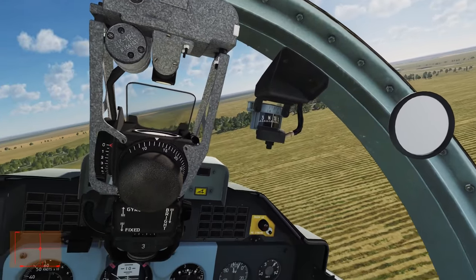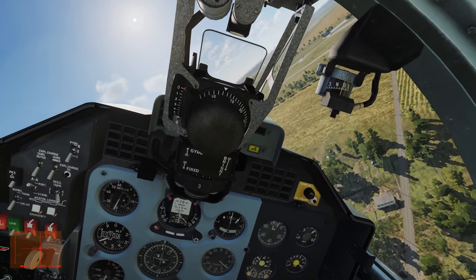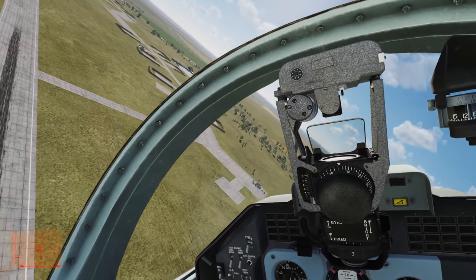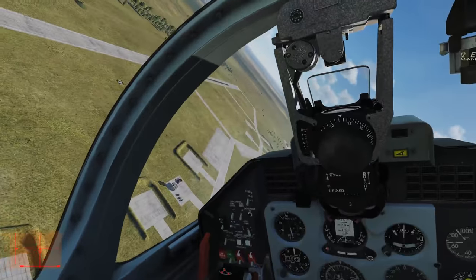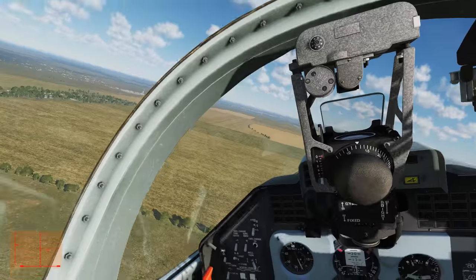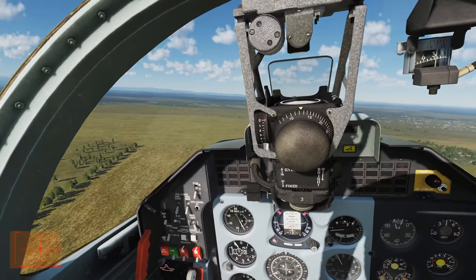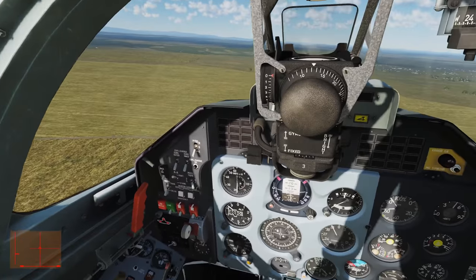So do you want to start talking through the landing procedure? For the circuit, you don't want to fly any faster than about 119 knots, probably even a bit slower than that. She doesn't particularly like to slow down unless you use the air brake — flaps and gear do help. One thing that is quite noticeable is the pitch differences when you extend the gear and flaps, so you'll have to compensate. When you're on your downwind and roughly passing the threshold of the runway, extend the gear — at 190 knots or less. Gear down.